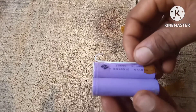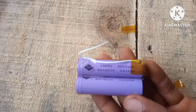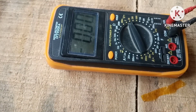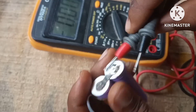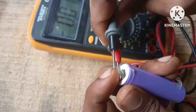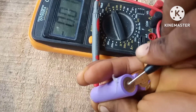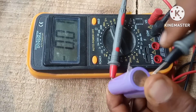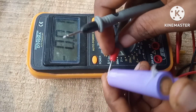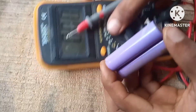Now we're going to fix a dead 18650 lithium-ion battery with no voltage at all. I made a video on how to fix an 18650 battery and some people were saying it was fake or a scam. So here's what I'm going to do: hook up the battery to the meter and test it at the same time as we repair it, with no cuts in this section. As you can see, we have absolutely no voltage — the battery is dead.